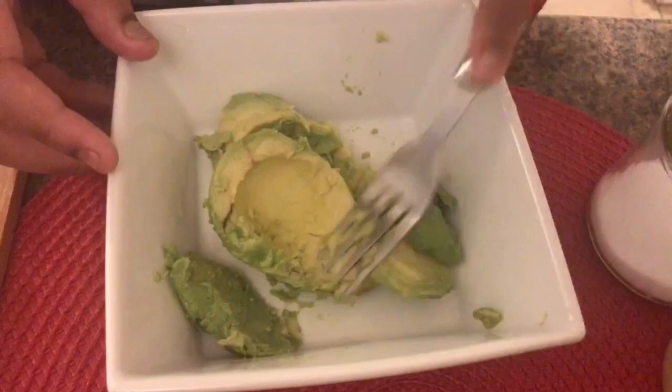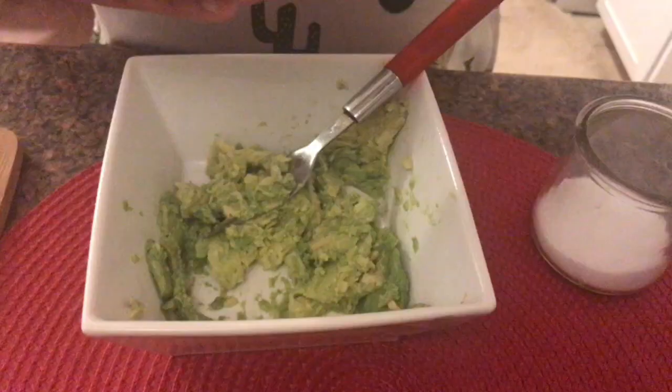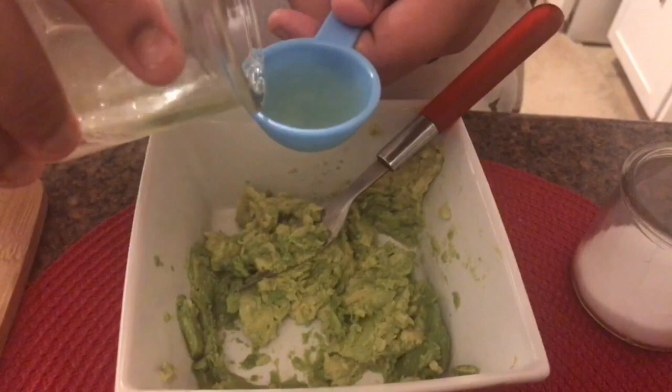Now let's mash this. This is just like our avocado sandwich, just the smashing part. Now let's add our one tablespoon of lemon juice. You can also use lime juice if you want — it just has to be fresh. The fresher, the better.